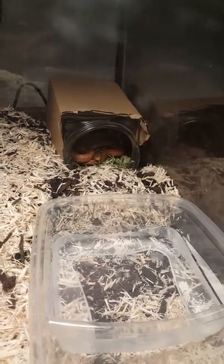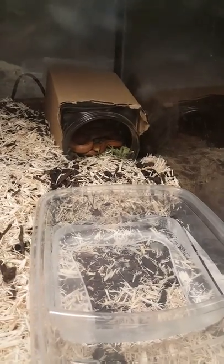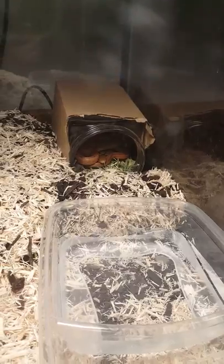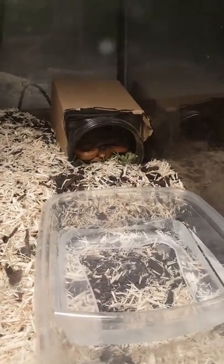As I said earlier in my previous video, I was talking about how I bought three animals yesterday at the Denver Reptile Expo. This being one of them.